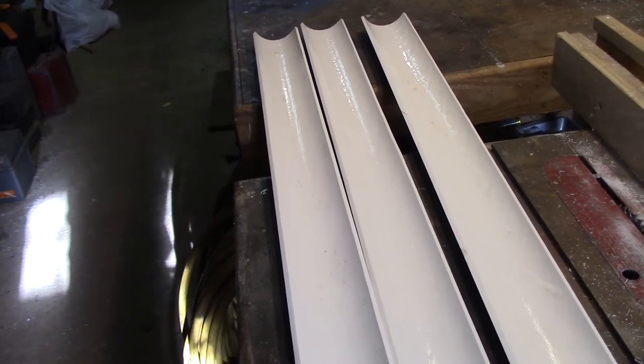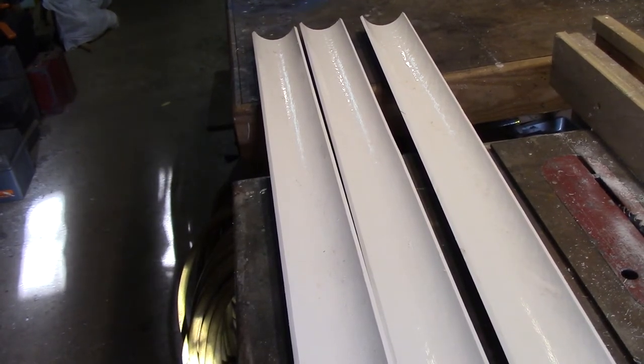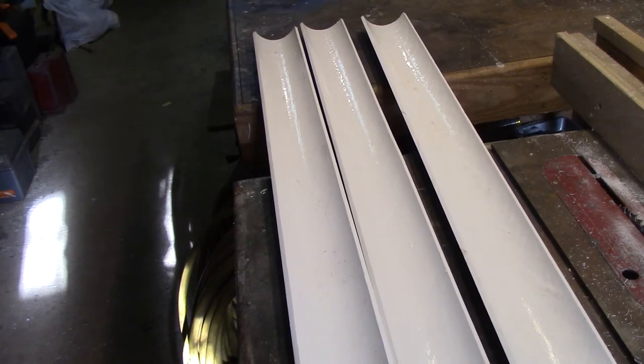Now we'll move on to our next step. We're going to put our ends on for our fish to bump against so we get an accurate measurement. We're going to jump over to the drill press and I'll show you how to do that.